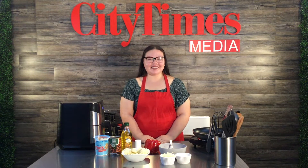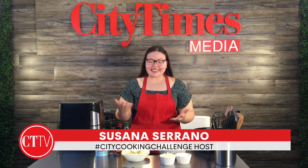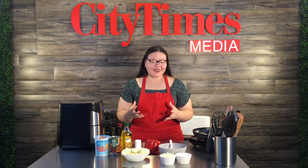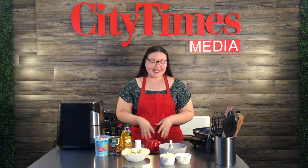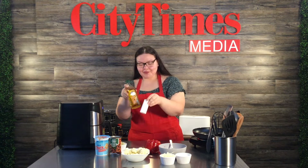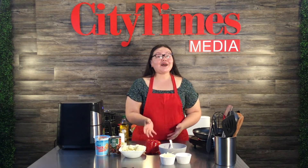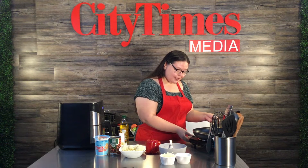Welcome back to another city cooking challenge. My name is Susana Serrano and we are back in our studio with our live audience. Today's recipe is a very simple and nutritious one — I'm going to be making vegan stuffed peppers. Most of the ingredients are from Hunger Action Day, which is great because we have a whole meal with everything we got.